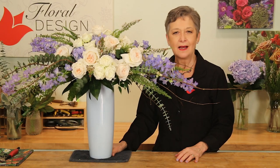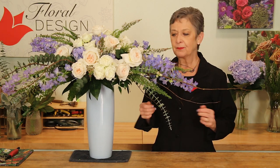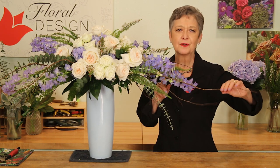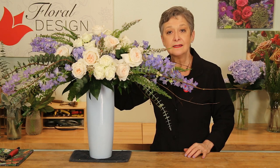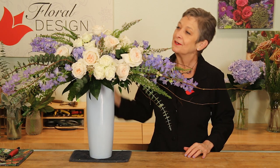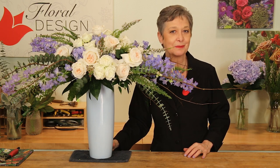The recipe: half a bunch of eucalyptus, three fatsia leaves, three stems of Italian Ruscus, half a bunch of quince, two hydrangeas, six delphinium, and half a bunch of heather. Then from GardenRosesDirect.com, 12 of the beautiful Purity roses and six of the Blanche spray roses.